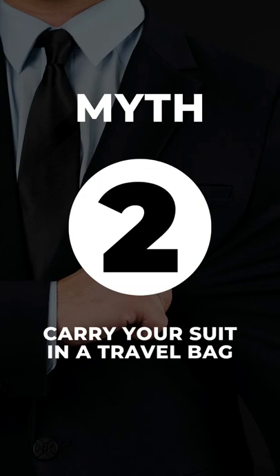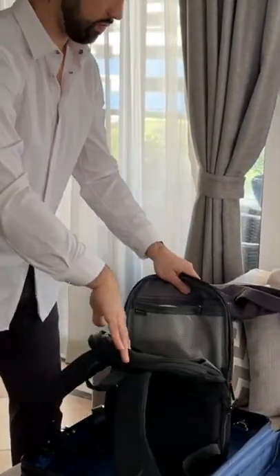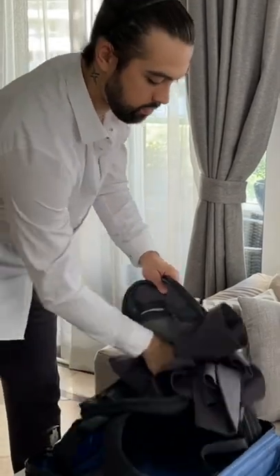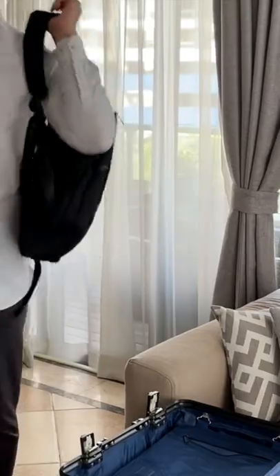Myth two: you need to bring a travel bag to carry your suit when traveling. Completely wrong, unless you have a wrinkle resistant suit like the X-Suit. You can just stuff it in a backpack, a duffel bag, or even your suitcase to comfortably travel without the need of an iron or a special travel bag.